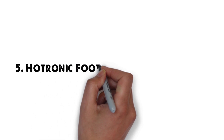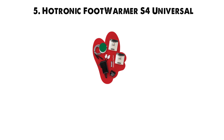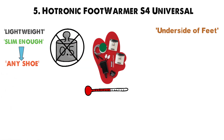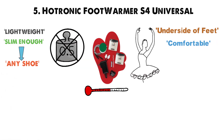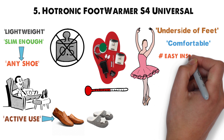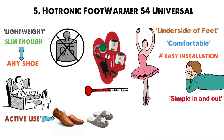For our final pick at number 5 we have the Hotronik Foot Warmer S4 Universal. Instead of heating socks, these are shoe inserts that provide heating to the undersides of your feet. They're lightweight and slim enough to be inserted into any shoe without adding extra weight, and they'll be comfortable no matter what type of activity you're engaged in. They're built for active use, but they're just as comfy inside your business shoes and house slippers. The inserts are made for easy installation, and you can slip them in and out of your shoes as simply as any other inserts — great if you have multiple pairs of shoes you'll use every day.